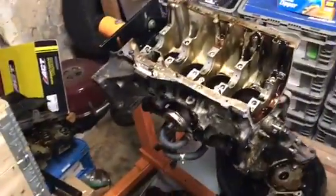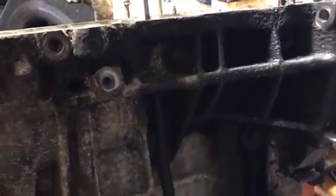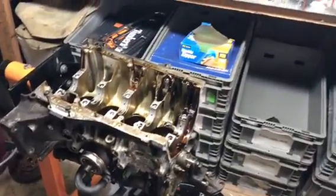But today we're going to clean the block. I have some brake clean and some degreaser. It's not really too dirty — most of what you see is grime that I'm going to be using the degreaser for. So it's not a huge cleanup, but it'll definitely make it look a thousand times better.